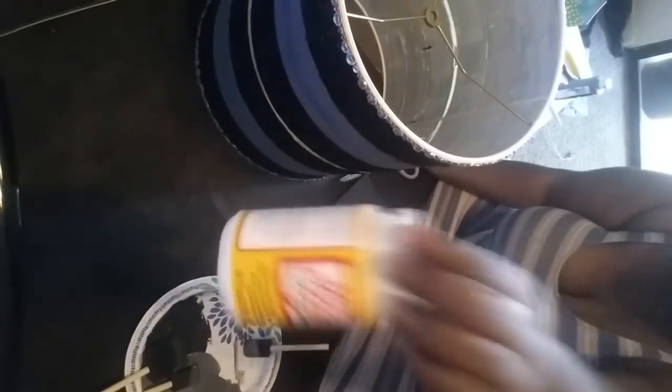Now it's time to add some texture back into the black sections of the lampshade. Using these very cheap napkins, we're going to apply a wrinkled texture to the black rings around the lampshade. We achieve this by layering napkins and Mod Podge.